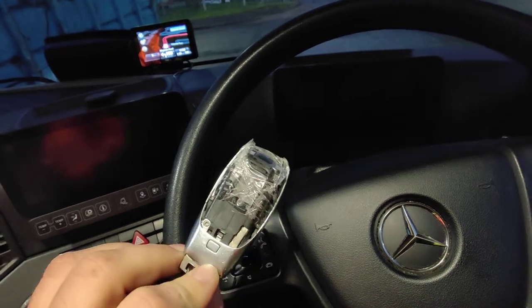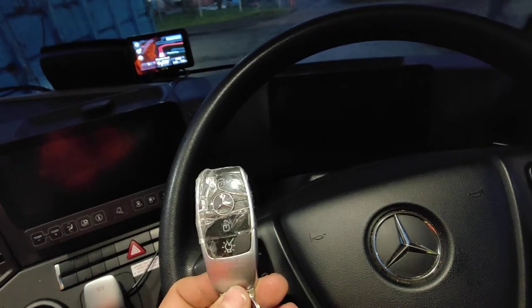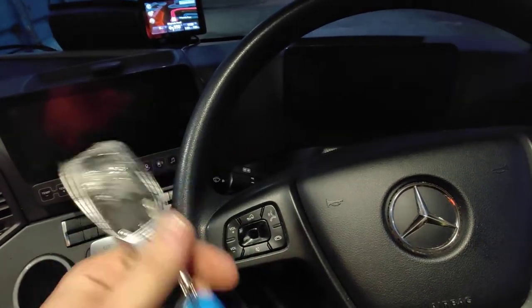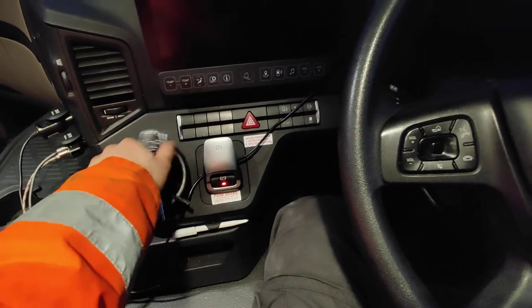It looks like a regular key except for the sellotape - that's how my company professionally repairs things, sellotape does the job. But for the first time ever, you don't actually put that key anywhere. It's like a regular car, you just put it in your pocket or ditch it here, whatever you like.